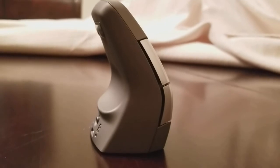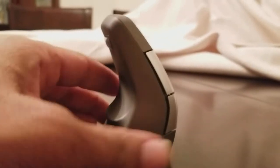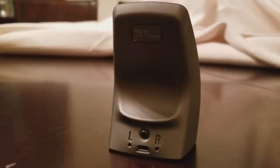So this is the mouse vertically as it is to be used. And again, it's left-handed or right-handed — you can use it. If you look here, you see it says left — L for left, and R for right. That's how you can switch it very quickly and easily.